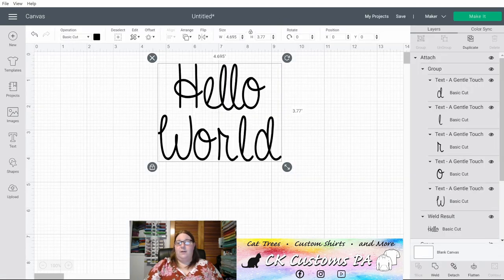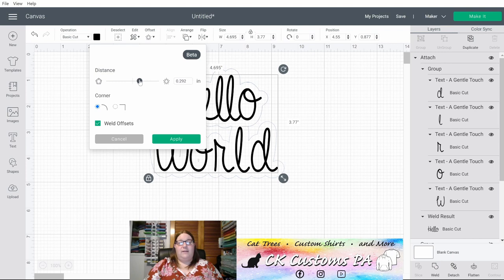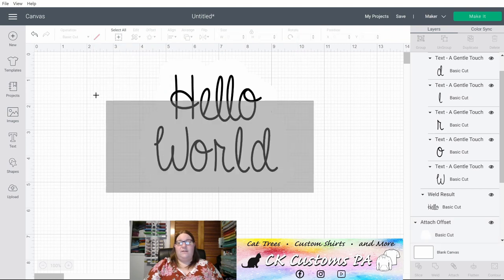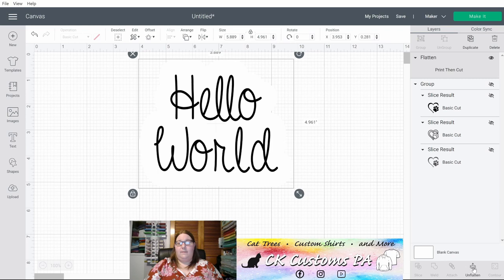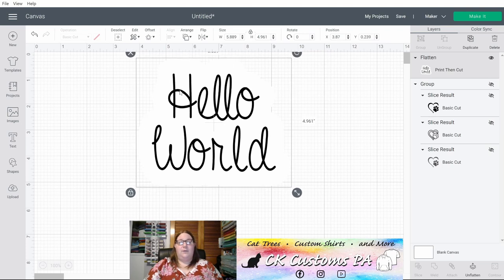Your next option at the bottom is Flatten. Flatten will take something and turn it into a Print Then Cut. If I flatten this design it's going to print the black letters and cut them all out as individual pieces — for that I would not advise using Print Then Cut. But maybe you want to make this into a sticker with an offset background. I can select Offset, let it create my offset a little larger, click Apply, make that offset white, select all of it, and now flatten it. It's now flattened as a single Print Then Cut — you can make this into a sticker where it cuts around the white but not out the individual Hello World. I can change the canvas color by clicking Blank Canvas on the lower right to see the white offset better — this is just visual and does not affect your design.